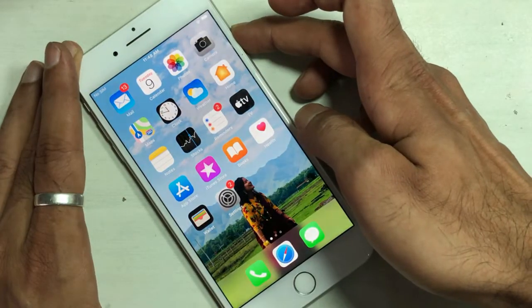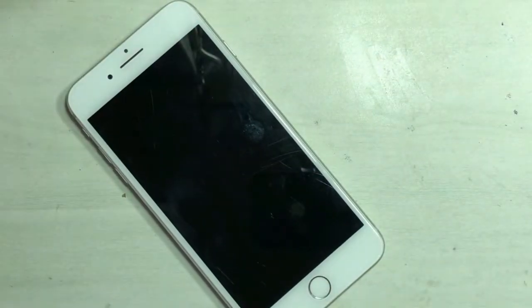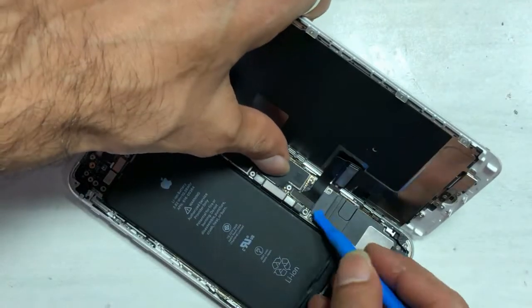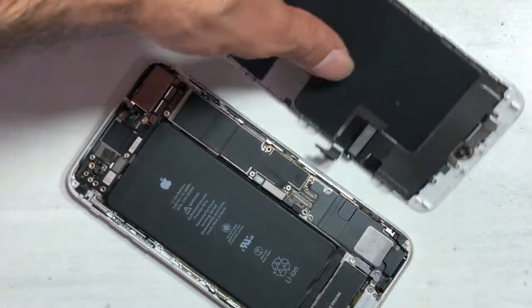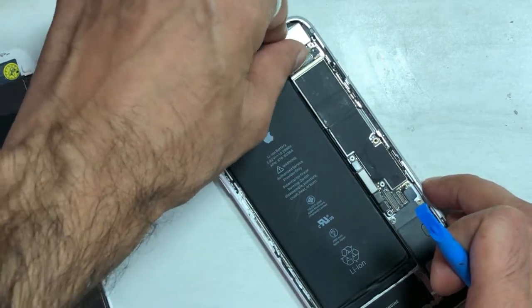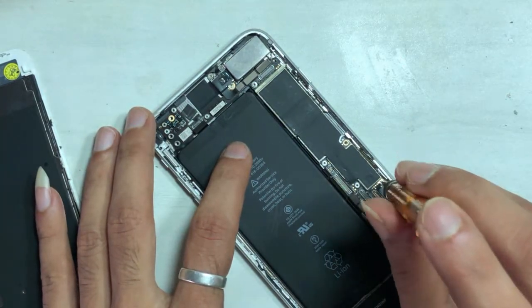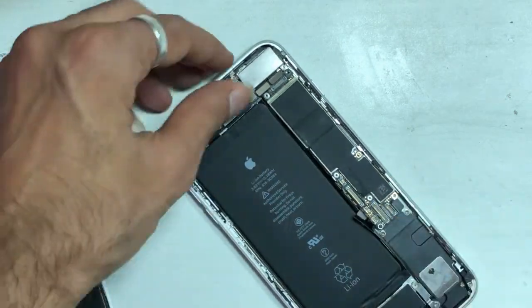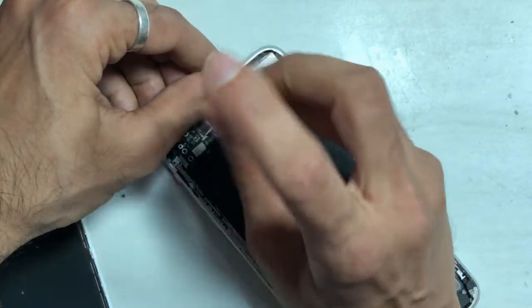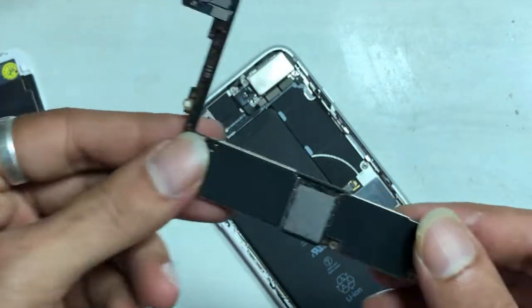Power off the phone before doing any hardware work. Remove the LCD carefully. Remove the PCB carefully — here you can see there are no pre-repair signs.